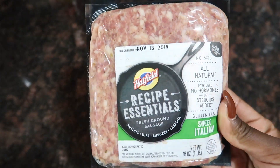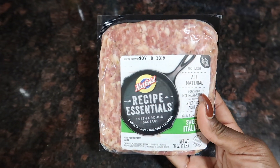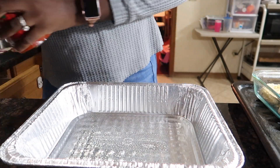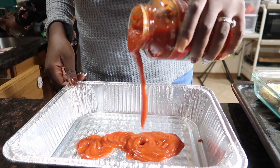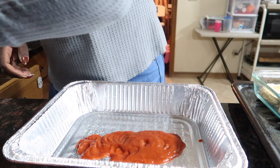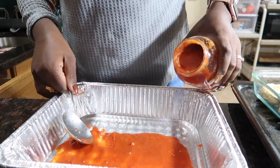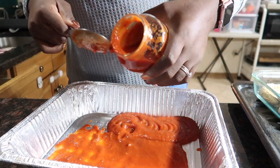So this is my secret ingredient — I love putting Italian sausage inside of my eggplant parm. It just adds a nice taste to it. Now we're going to go ahead and layer up our pan. The first thing we put inside is some sauce, and then we're going to go ahead and stack our eggplant.